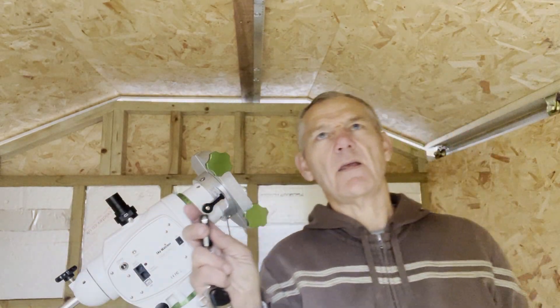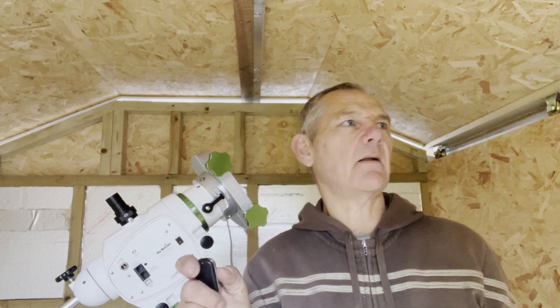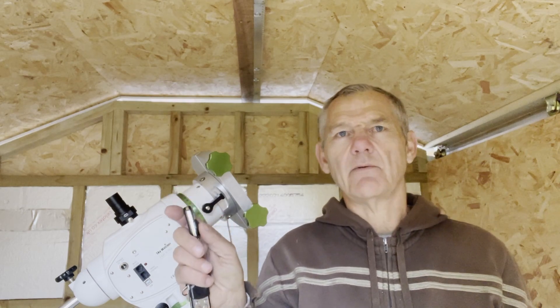At the moment I'm still using the remote control. I've got to set up the magnets to control the stop positions, so that will be done next. But for now, I'm happy just to have a remote button to open and close the roof.